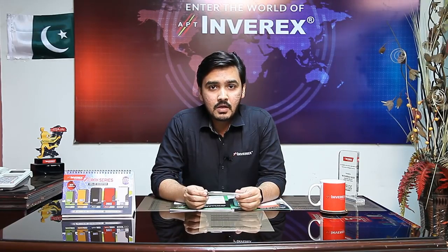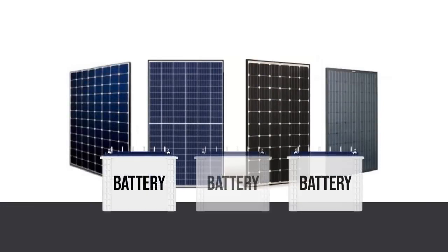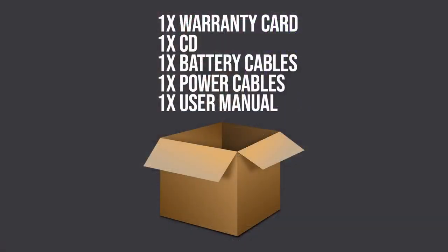Today we will learn how many solar panels you can install with these inverters and how many batteries you can connect. We will cover how many solar panels can be installed with the Aerox 1.2 kilowatt inverter, what type of batteries can be attached, and what the recommended load is. As you all know, in the box of the Inverix Aerox 1.2 kilowatt inverter you receive a warranty card, a CD, battery cables, and power cables.